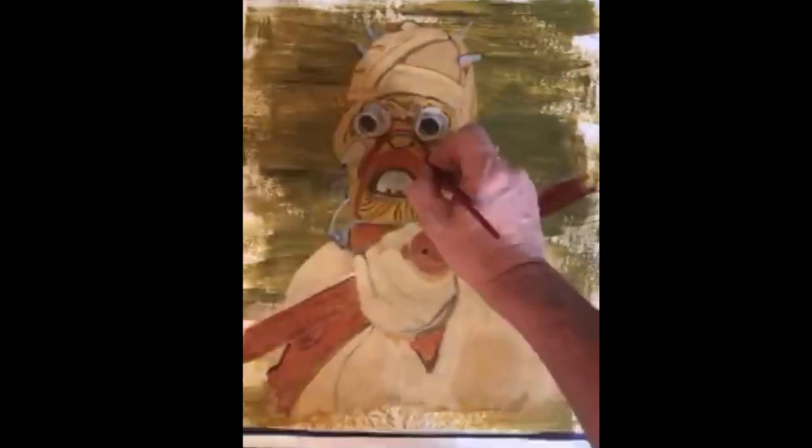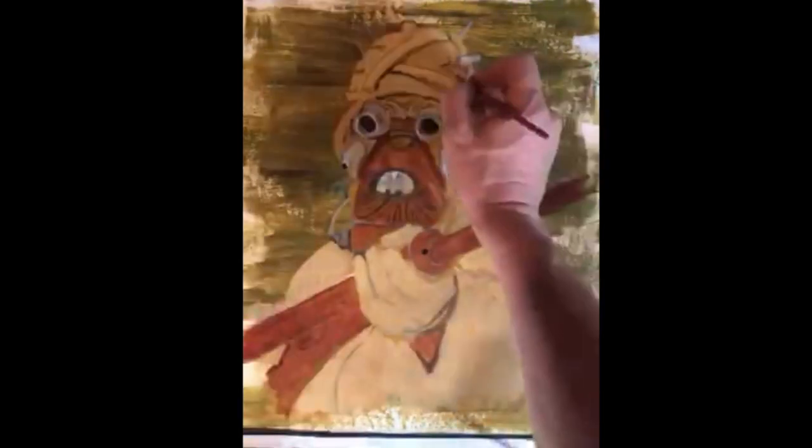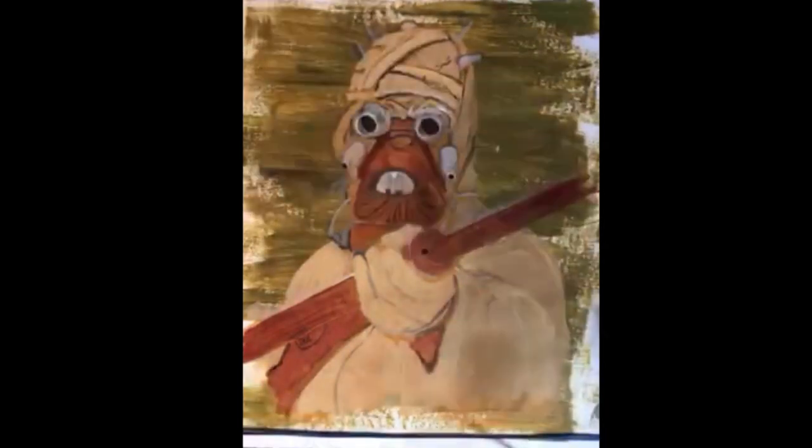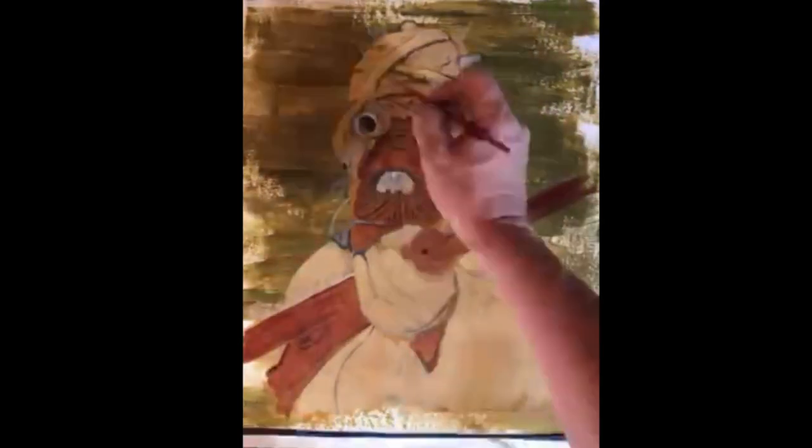Now we keep adding detail with black. I like to work from the center out — this helps to keep your hands out of the paint.